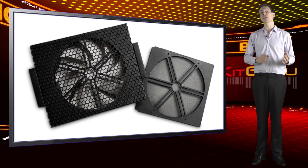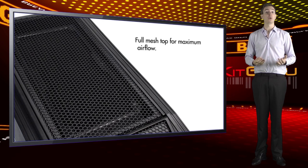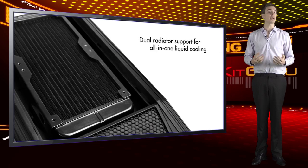The front of the top panel houses a small lockbox that can store a few bits and bobs. It can also route and secure long headphone cables, which is quite useful.